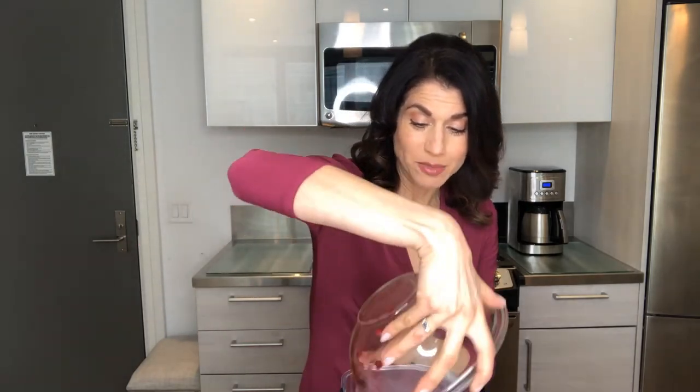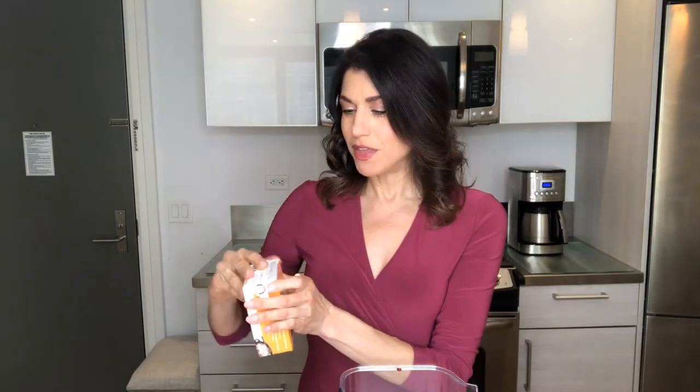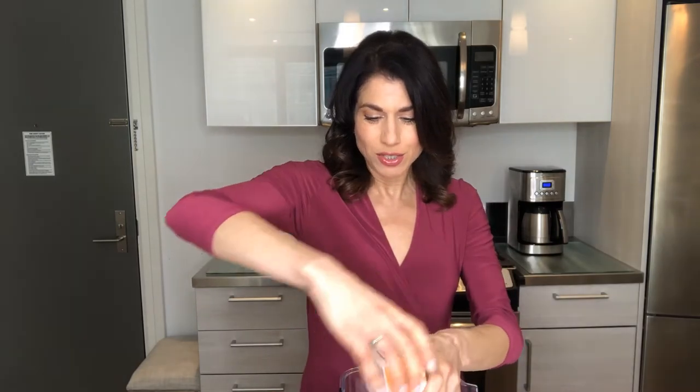I'm taking two cups of frozen raspberries that are slightly thawed and adding them to my blender. Next I'm going to add some silken tofu — this is the extra firm Mori-Nu brand, which is shelf-stable so you don't even need to refrigerate it. There is some liquid in the package so I just pour it out, but there's no need to press it for this recipe. I add that to the blender.